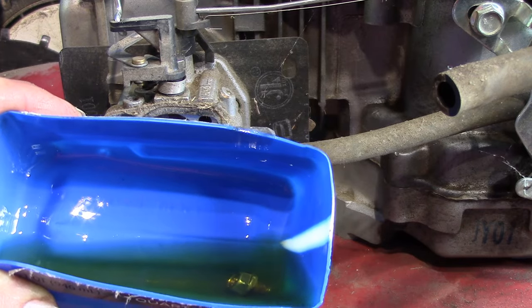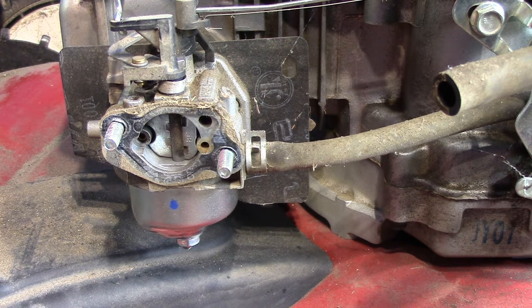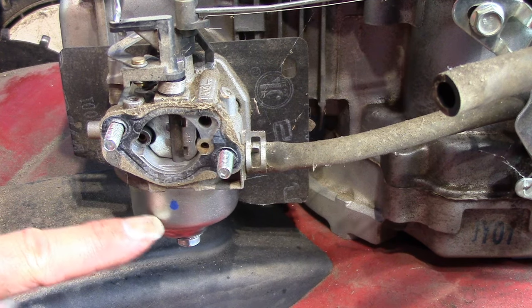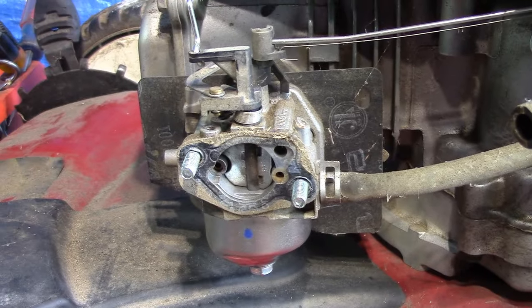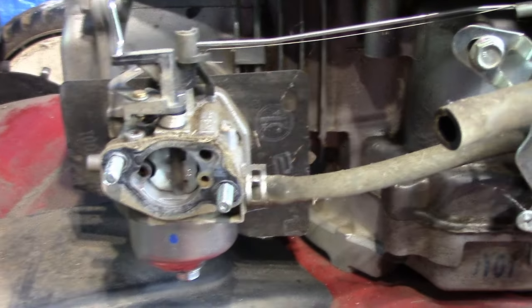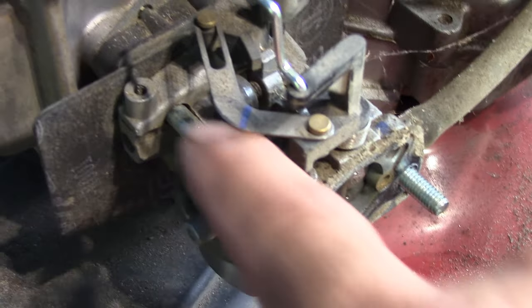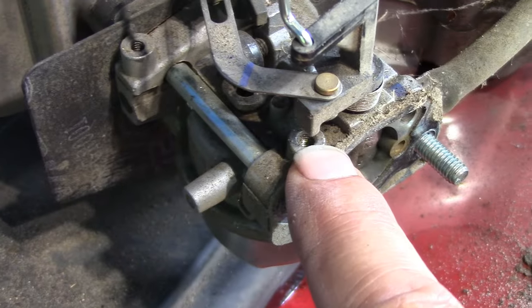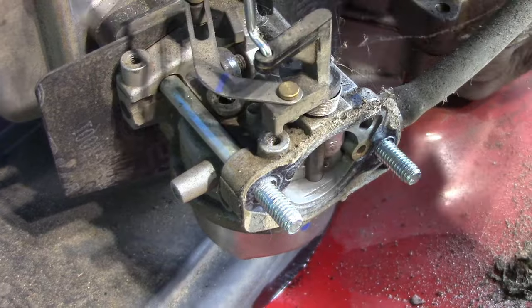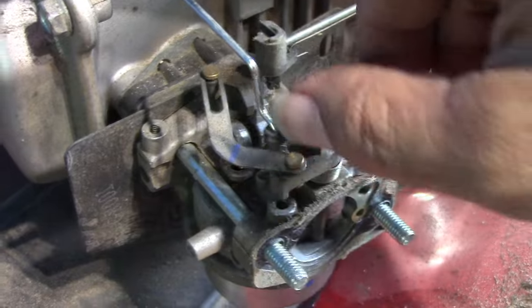Definitely some crud in the bottom of that bowl. Yeah, we've got to drop this carburetor bowl and we're going to take the whole carburetor off and clean it out — that should be all we need to do to get this back in service. One thing that's a little odd to me is on these, I'm accustomed to seeing a bracket right here that screws into these two holes, and it's sort of like a stability thing for this automatic choke. It's missing here — maybe they don't all come with it.